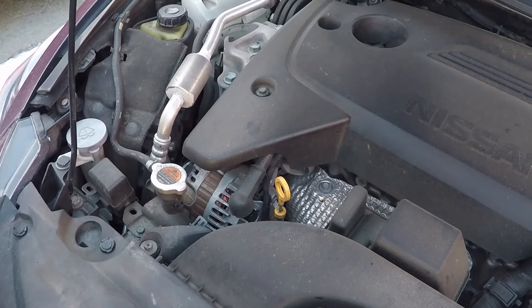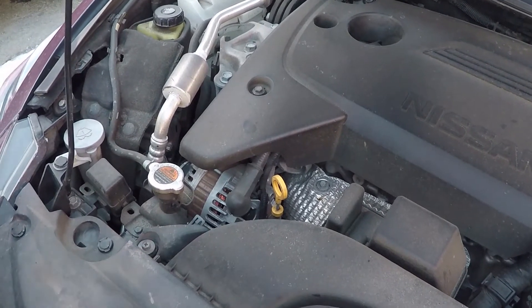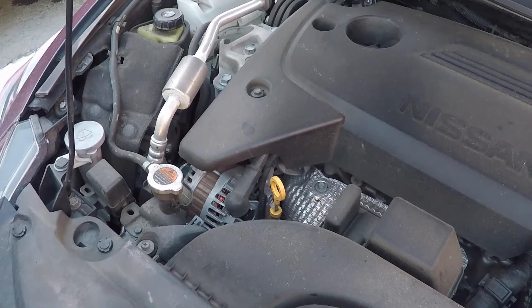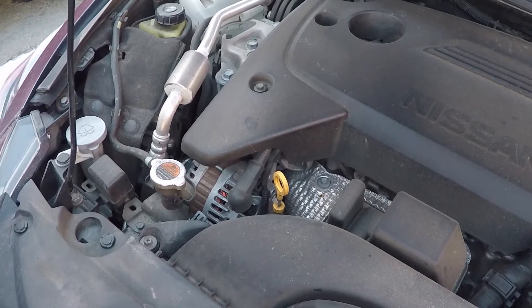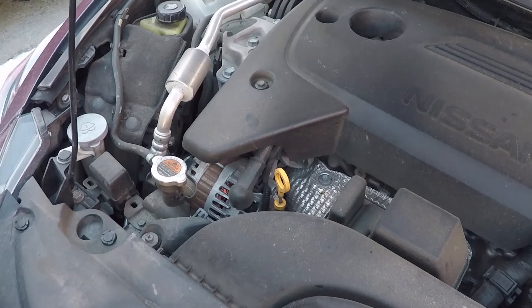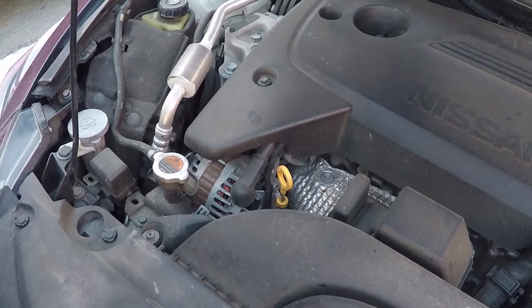Also change your oil. These cars can say they can go 15,000 to 20,000 miles between oil changes — no they can't. They can if you drive it all the time, but with stop-and-go and sitting, just check and change your oil. It's cheap insurance.